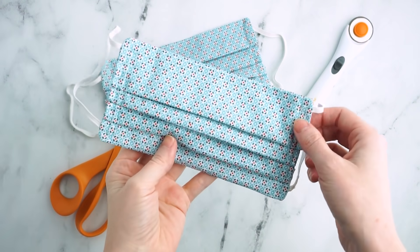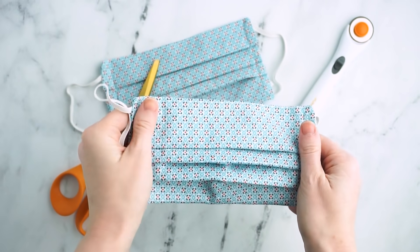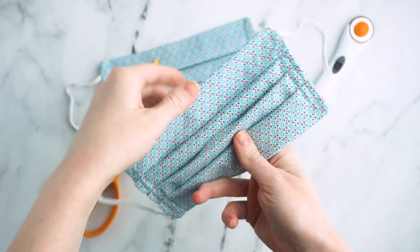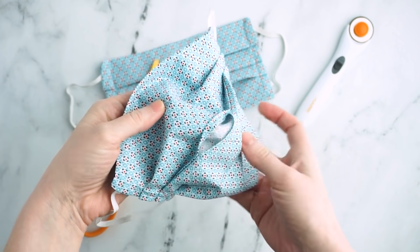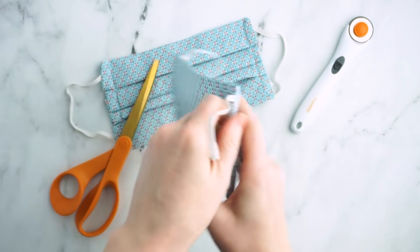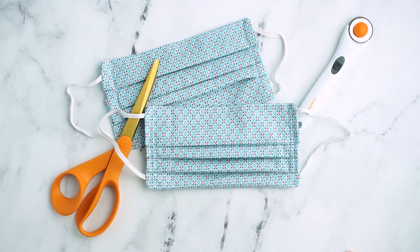It's important to note that these fabric masks are not as effective as the N95 masks and they're not a substitute for PPE. They're only meant to respond to some hospitals' requests for emergency backup masks. So before you take a lot of time making these, call your hospital to ensure that number one, they're accepting masks, and number two, anything you make is going to meet their individual guidelines.